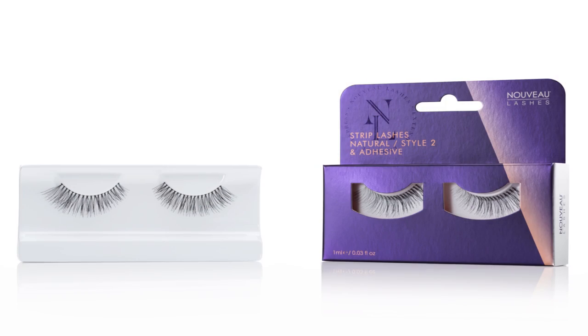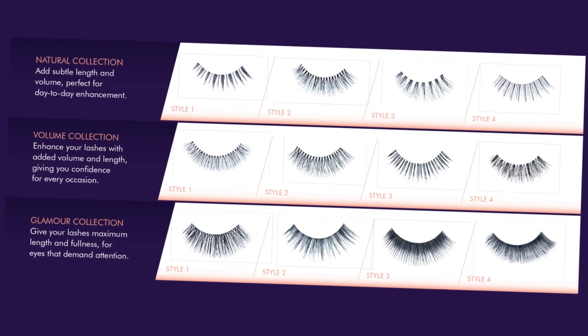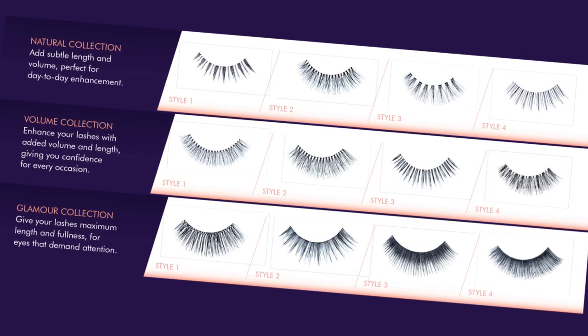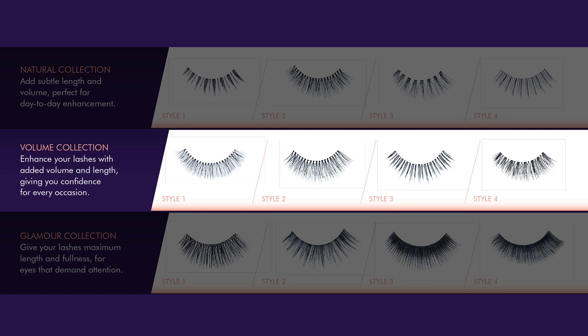Today I'll be using a strip lash from our new range. We have three different collections and four styles in each. We have natural, volume, and glamour collections. Natural adds subtle length and volume, perfect for day-to-day enhancement. Volume enhances your lashes with added volume and length.